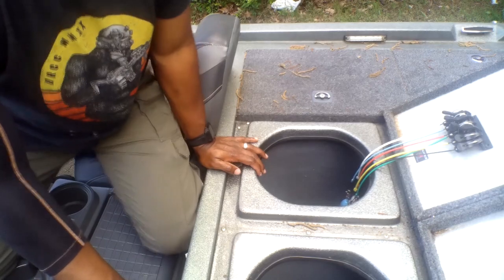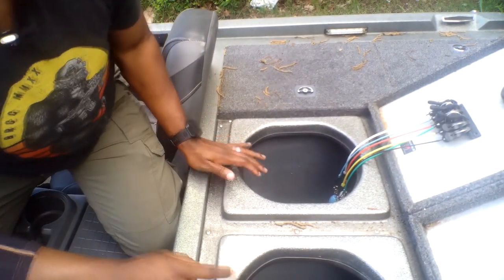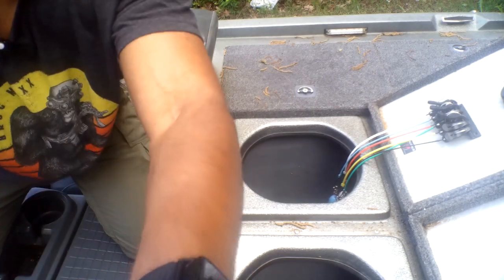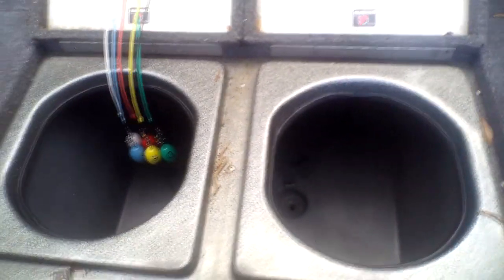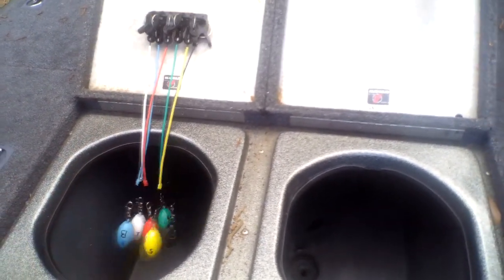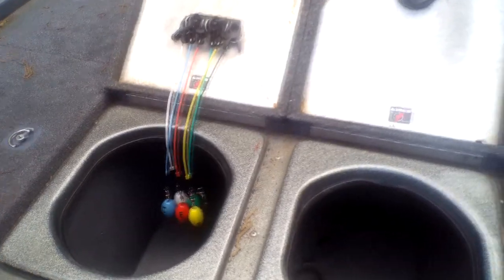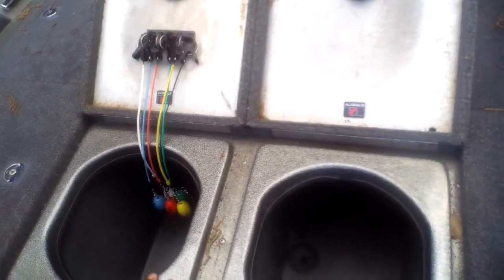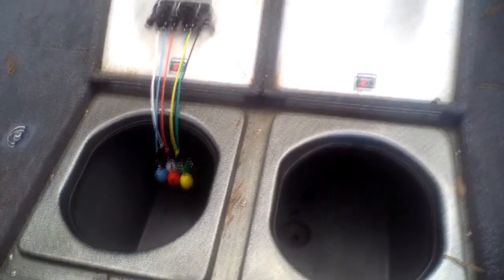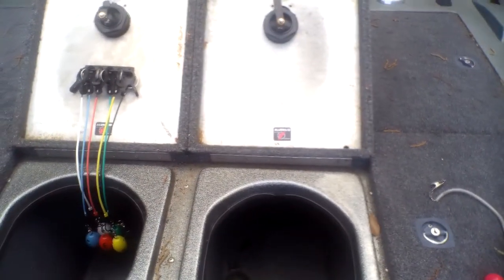I've got my two live wells here. You can see I have a live well over here and then this live well — and you can see these things, which are known as cull tags or cull buoys, because the ends actually float when the well is filled up with water. Typically what most anglers do in a tournament setting is designate one live well for their big fish. For my boat, I designate this one as the big fish side.